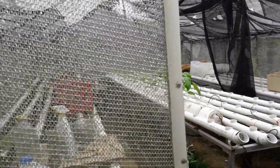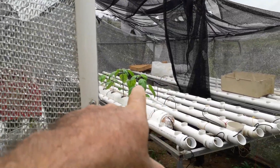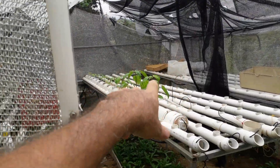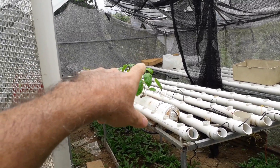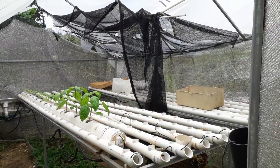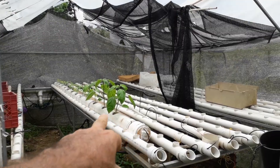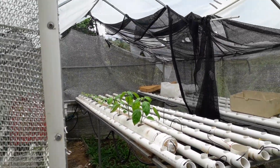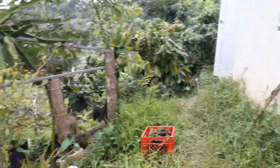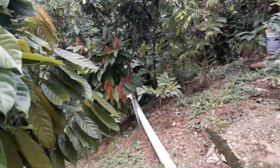This is a hydroponic ranch that I have over here, and I'm going to be doing some testing with the big pepper they call here 'pimiento morón.' I'm going to be doing some planting in the PVC to see how it goes, so I'll get some pepper out of it. Now let's go get the cutter so we can pick up some eggplants.